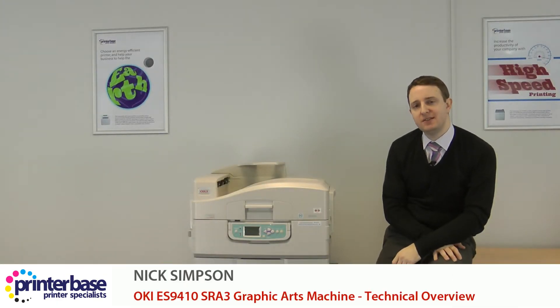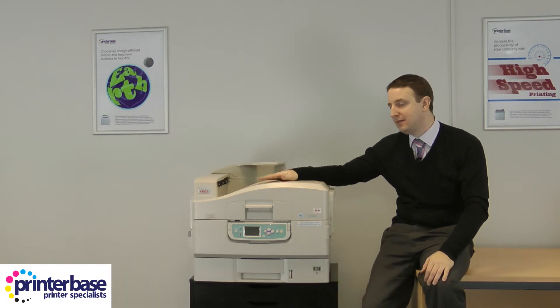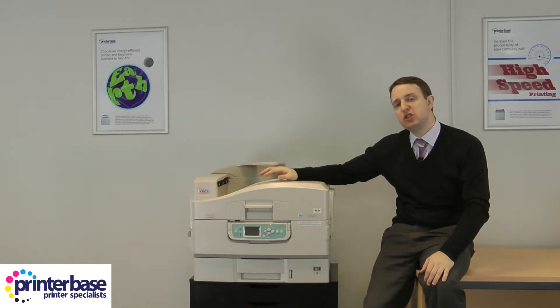Hi everyone, it's Nick from Printerbase taking a closer look under the hood of the Oki ES9410. This machine is currently turned off, which I'd recommend doing whenever delving inside.